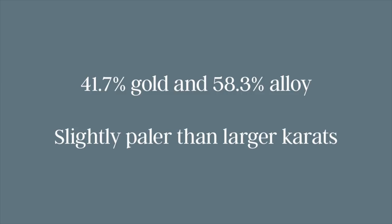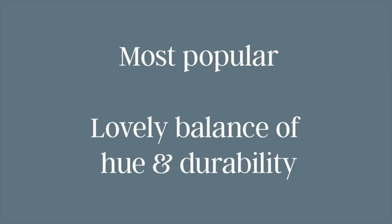14 karat seems to be the most popular because it strikes a lovely balance of hue and durability. Typically if you want to wear your ring regularly and you work with your hands a lot — excluding major work, obviously don't wear it to a construction site — you might prefer 14 karat for its slightly higher durability.